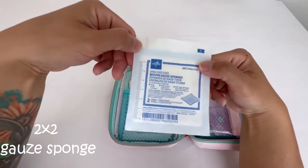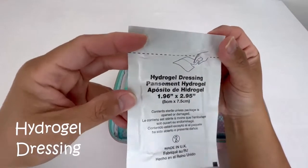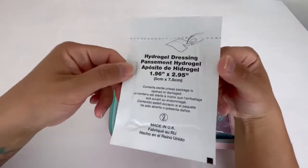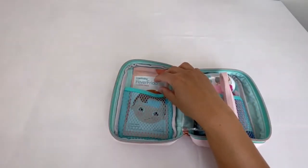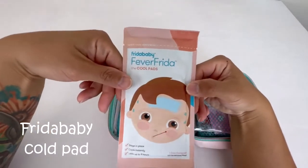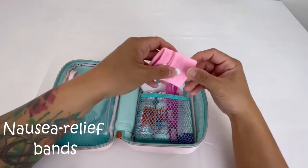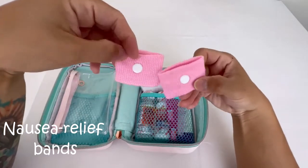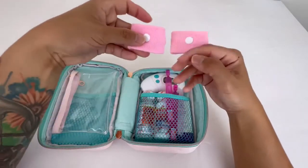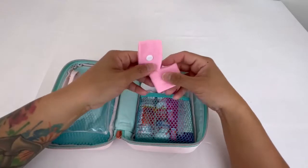I have a 2x2 gauze sponge and a hydrogel dressing in case of a burn — not just for her but for me and my husband as well. I have a cooling pad, and I got these bands that are supposed to be anti-nausea bands. I haven't actually used them on her at all, but I purchased them so I placed them in there.